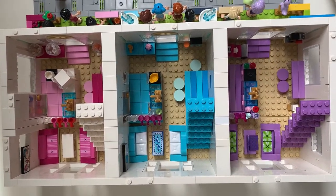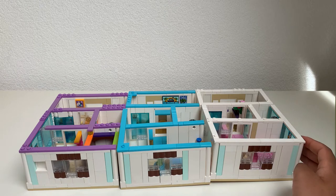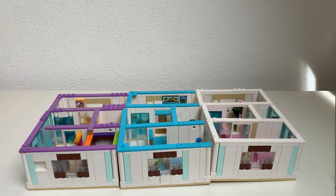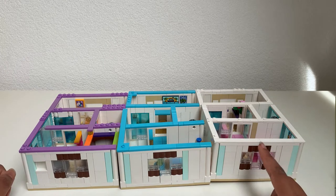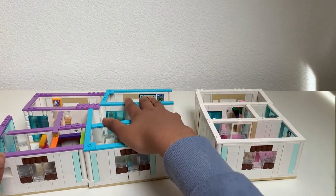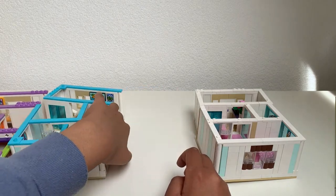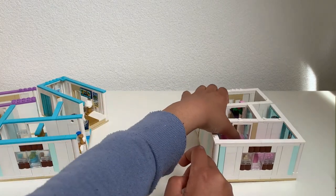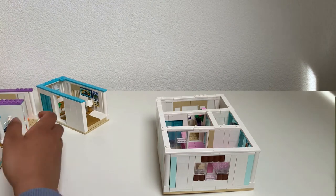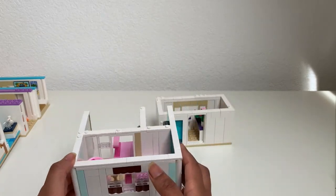Let's go to the second level. Here's the second level of the house — the pink one, the blue one, and the purple house. Let's go with the pink one first. This is the front side and that's the back side. There are two parts of the house because the house can actually open — it makes it easier to access.